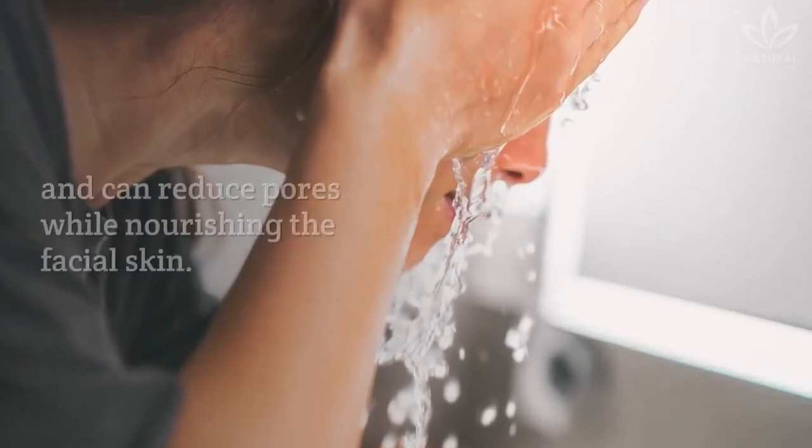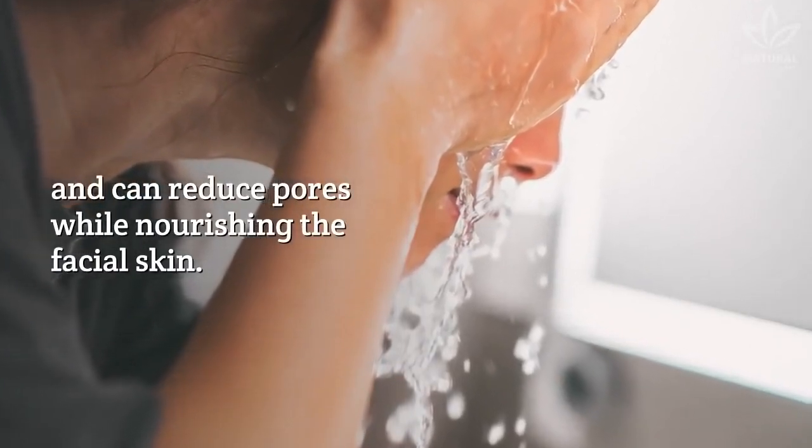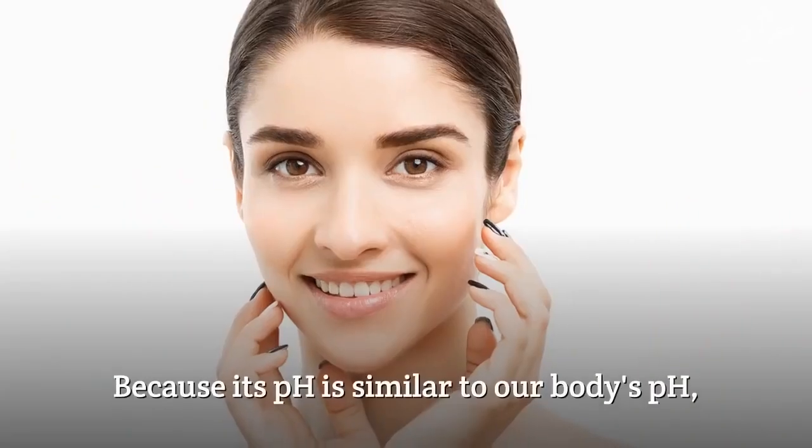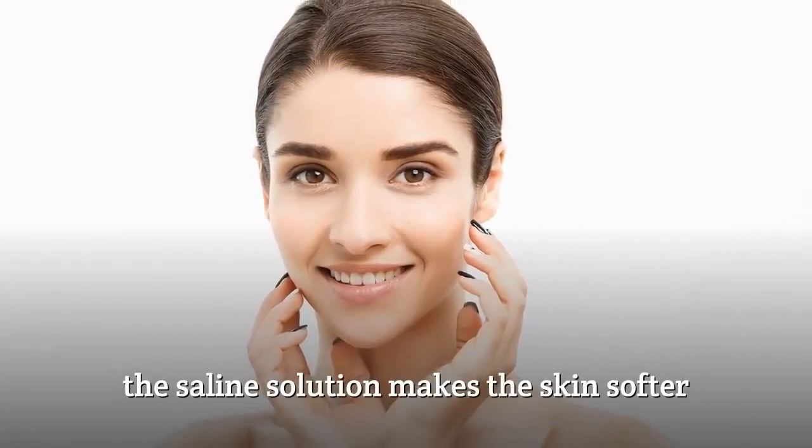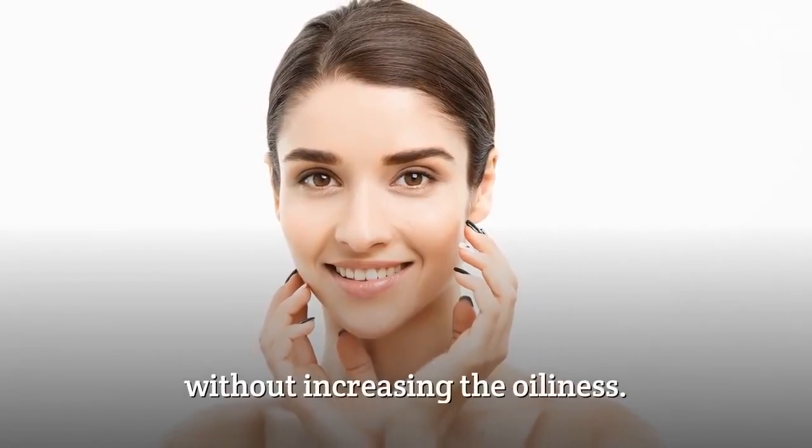Saline solution has cleansing properties and can reduce pores while nourishing the facial skin. Because its pH is similar to our body's pH, the saline solution makes the skin softer without increasing the oiliness.